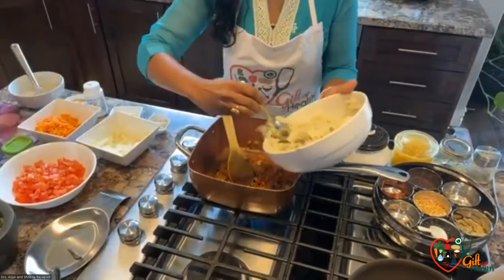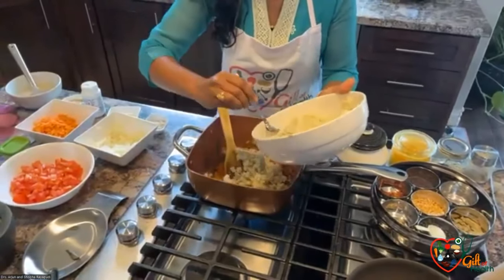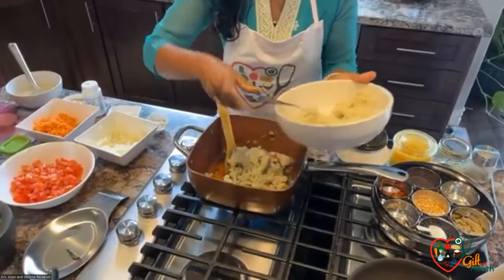Now I'm adding the mashed potato. This potato — we took the whole potato, steamed it, and mashed it.